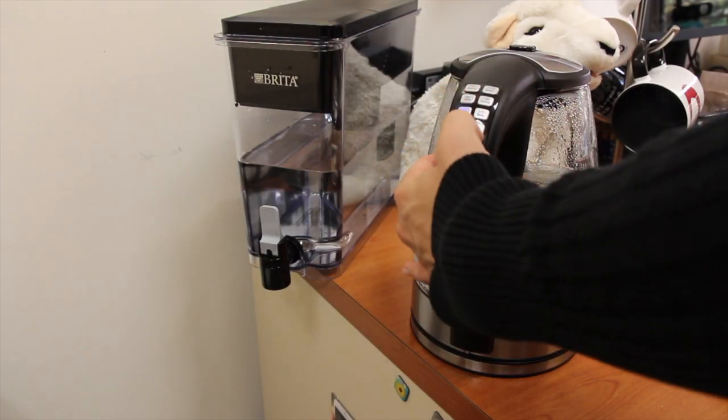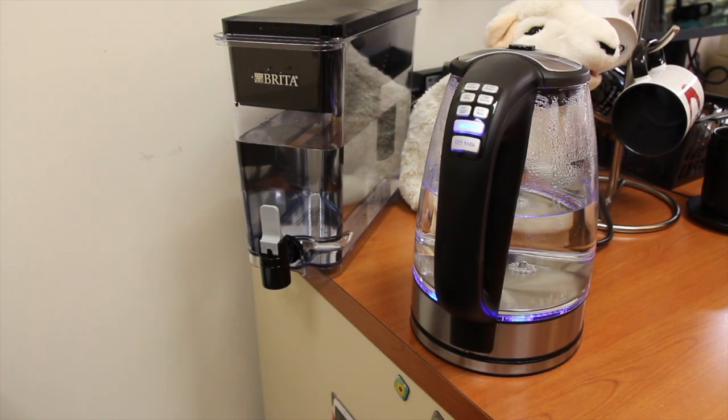Next, your kettle. I highly suggest a metal or glass electric teapot — no plastic. I'm super fancy and I have a temperature-specific kettle. This is particularly helpful with green or white tea, as they are best steeped at a temperature below boiling. Most of the time I set my kettle to 200 degrees, even for black tea, because that's just my preference.